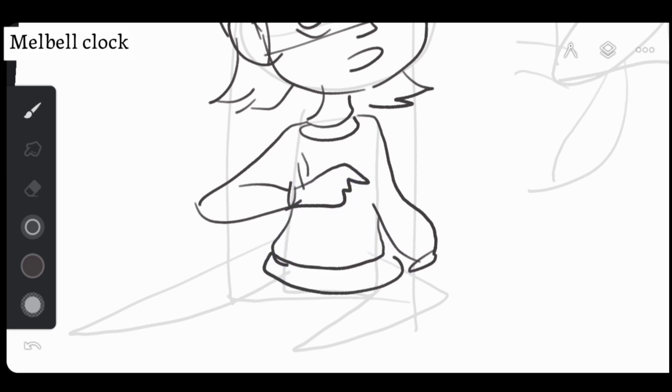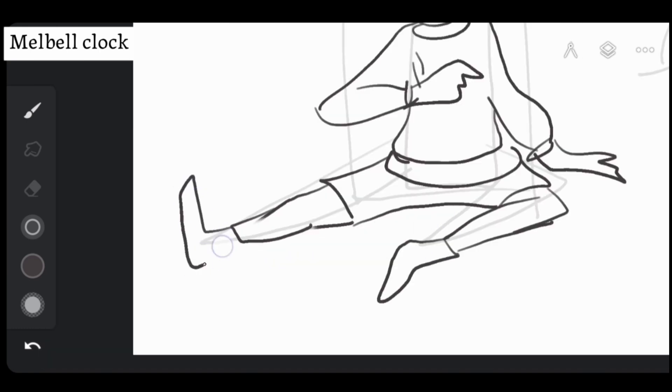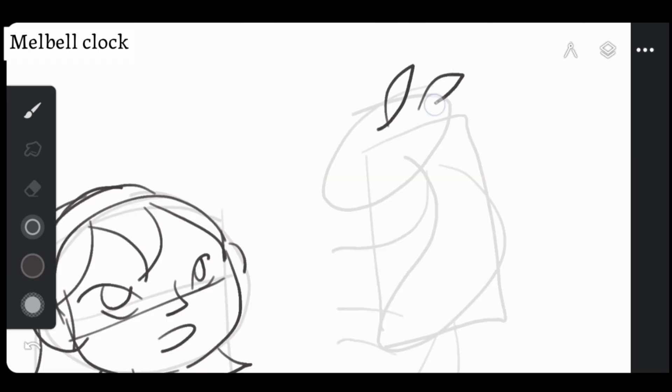Remember, the goal is to keep it simple and gestural, so avoid complicated shapes and focus on capturing the essence of the pose. Commit to your lines and see where it takes you. By doing this you will not only loosen up your drawing style but also build confidence in your creative decisions.